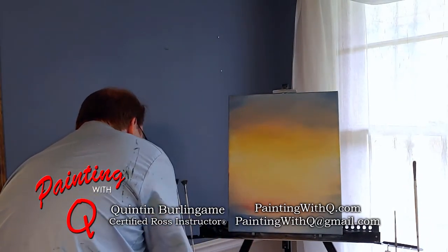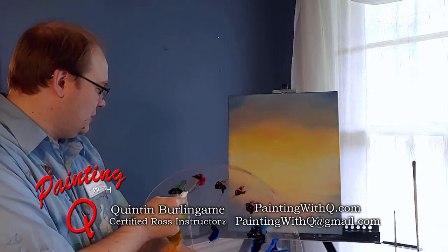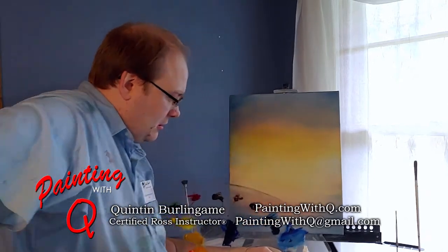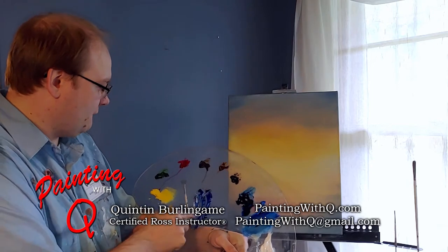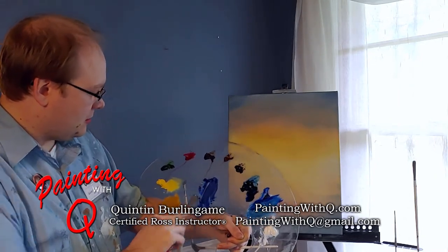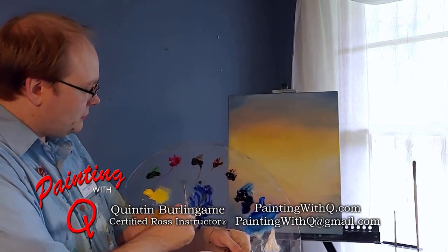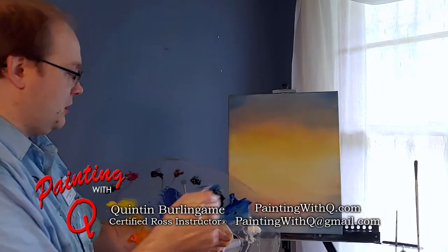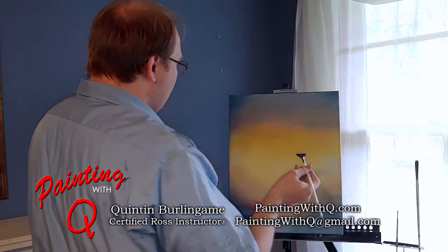How about we add a couple happy little clouds. A little bit of that phthalo blue, a little bit of that alizarin crimson, dole that down with some titanium white. Nice little lavender color — I'm going to go a little more red with it. Fill up our fan brush real full and let's throw in some clouds.